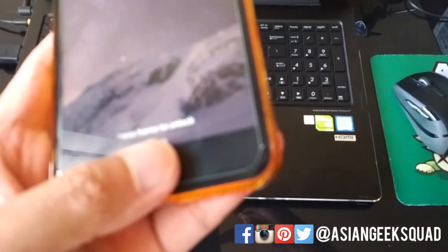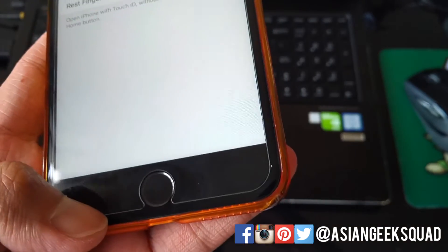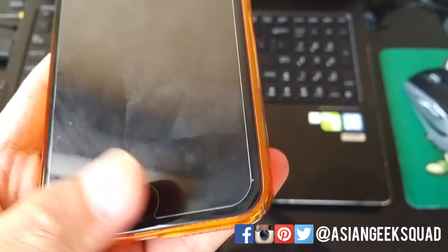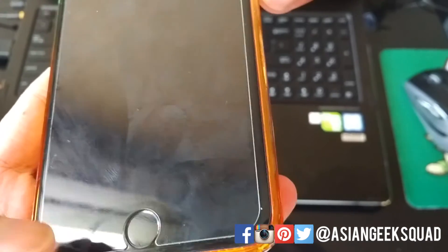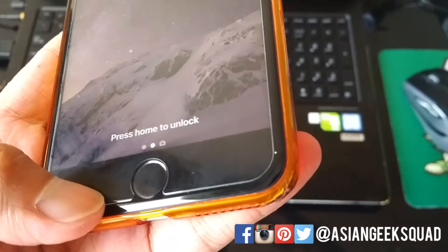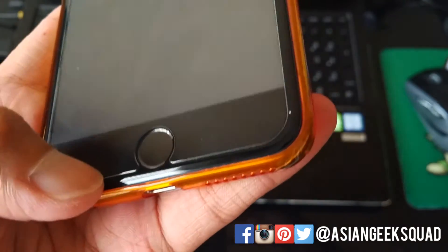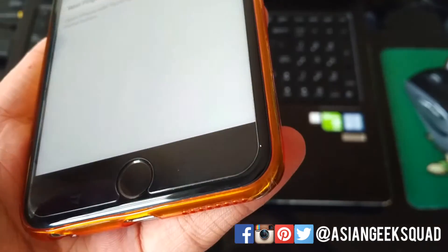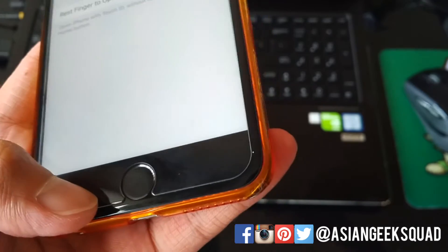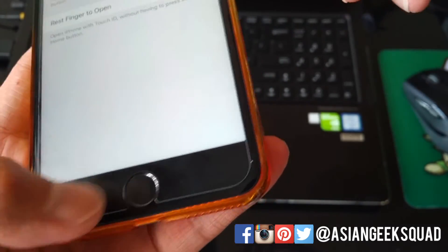Even though we've turned on 'Rest Finger to Open,' you still have to wake up the screen first. If your screen is locked, you can't just rest your finger — you still have to wake it up first, and then you can rest your finger. You can also just press the home button, which also unlocks it since it's considered resting your finger.